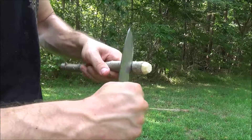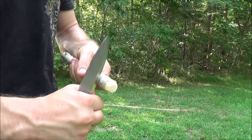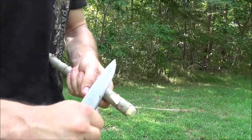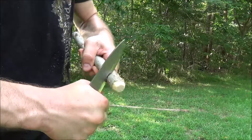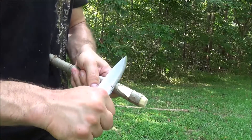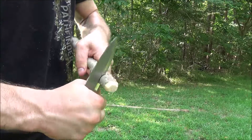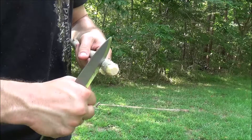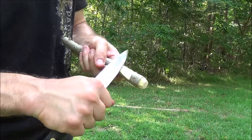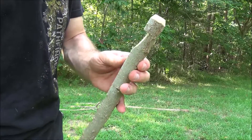To start with, all I do is just make a stop cut and then come in at like a 45 degree angle, and then work my stop cut — coming in at an angle, stop cut, angle — and just continue that process until I create the number seven notch. When creating that for a tent peg, I try to never go past a third of the way through the diameter of the wood. No need to go too far; I don't want to weaken the structure of my stake. And that creates that little number seven notch.